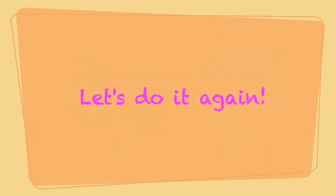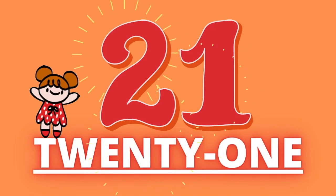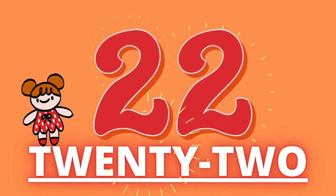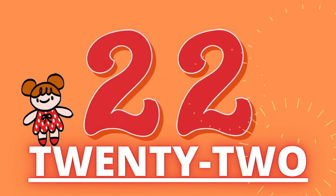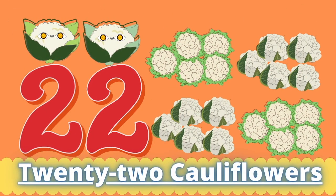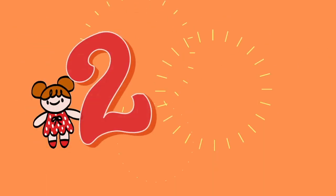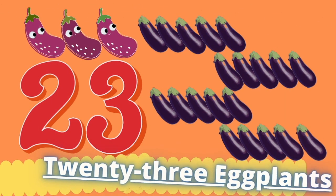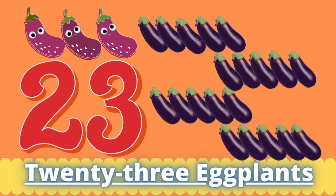Let's do it again. Twenty-one. Twenty-one carrots. Twenty-two. Twenty-two cauliflower. Twenty-three. Twenty-three eggplants.